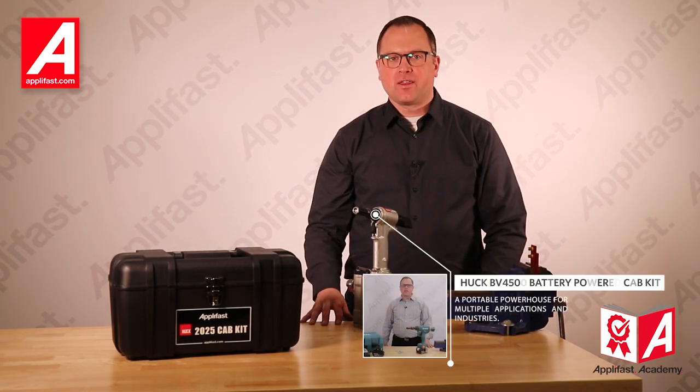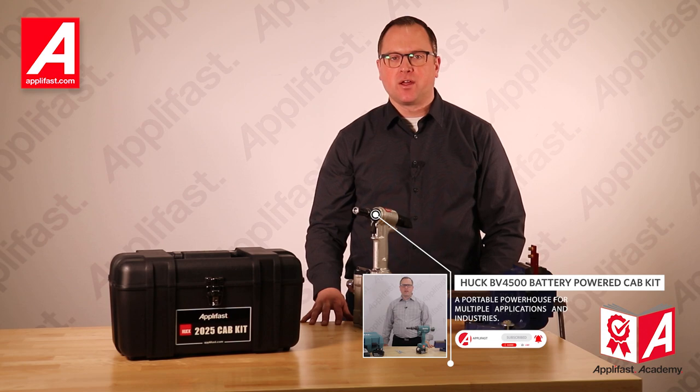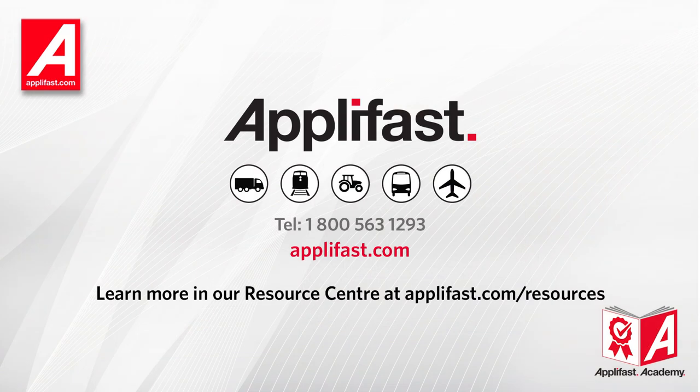Be sure to check out the Huck BV 4500, which is the battery version of the Huck cab kit, linked in the description below. For more information or to purchase, please visit us at shop.aplifast.com or feel free to reach out to us at info@aplifast.com.